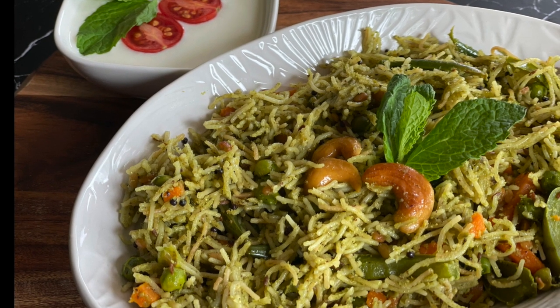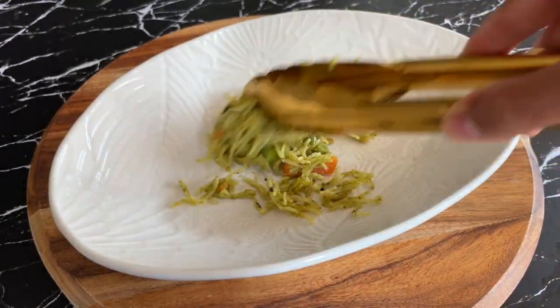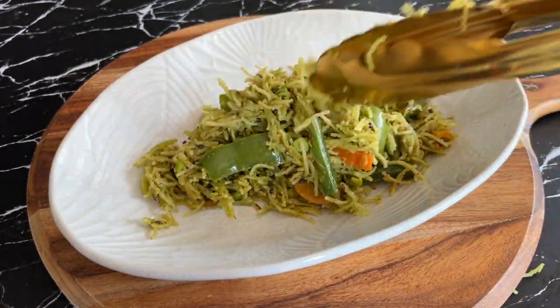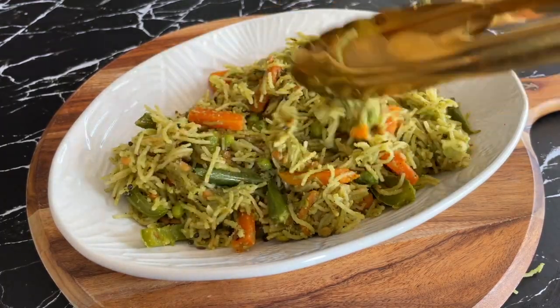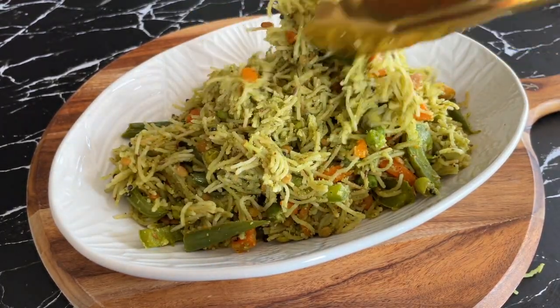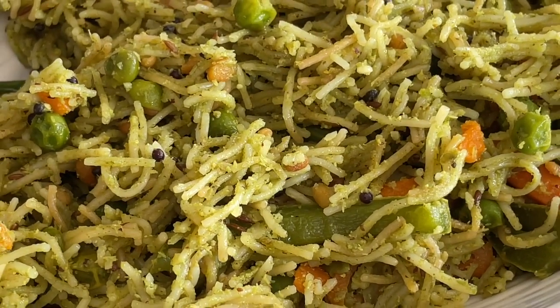Semiya upma, or more commonly known as shawgay bhaat, is a very common breakfast in South Indian homes. Here's a variation of that — we are adding the flavours of mint and other spices to make it more interesting. This is a no onion no garlic recipe and it's great for lunch boxes. Let's see how to make this pudina shawgay bhaat.